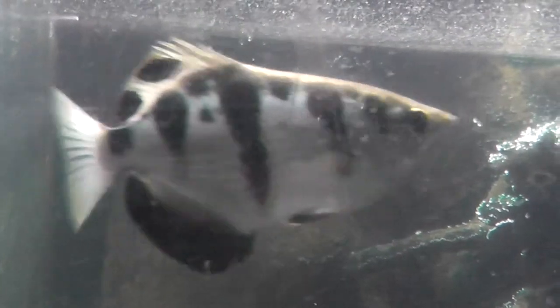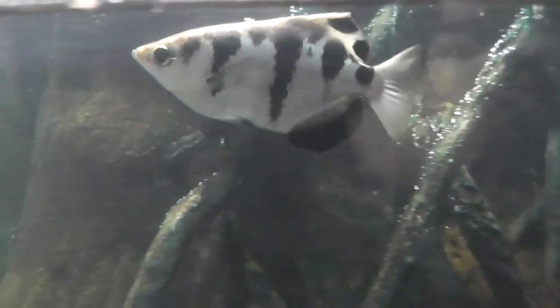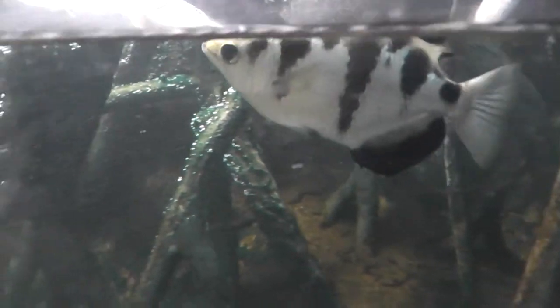Let's see. There it is. There's the archer fish. I guess he looks like an arrowhead.